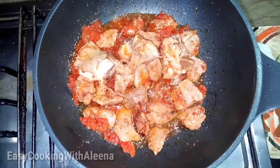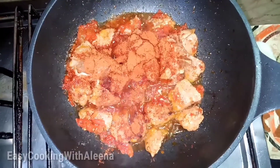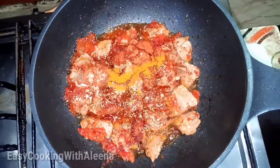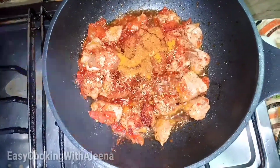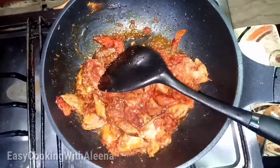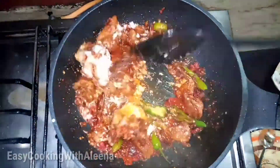Then we add red chili and then add one chamach (spoon) of dhania powder. We will mix all the spices in a good way. We will mix all the spices thoroughly — mix the spices in with the garlic as well.